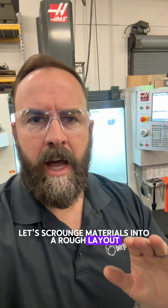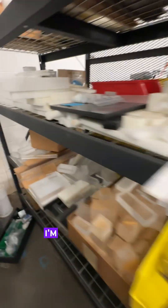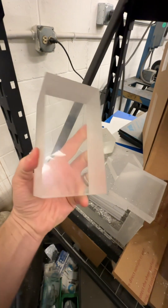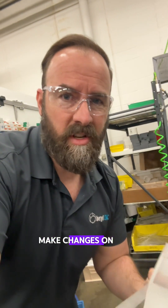Let's scrounge materials and do a rough layout for this Leonard project while I wait for my machine to warm up. I don't have a lot of time today. I'm going to opt for this clear acrylic over here. I think this is a good-sized block for our project, and I'm going to do two so that I can make changes on one and then swap out components. Always have a spare.